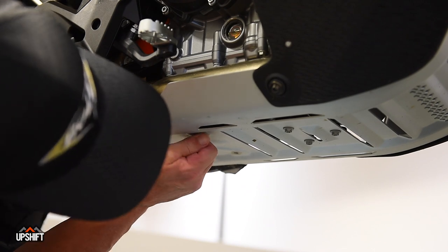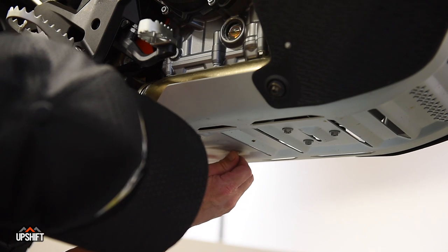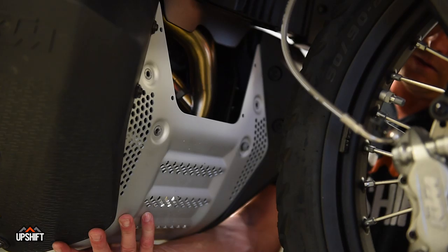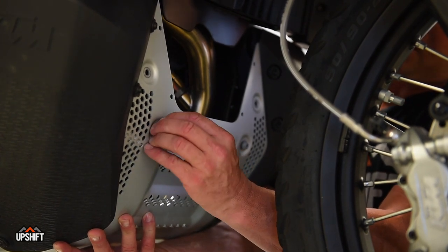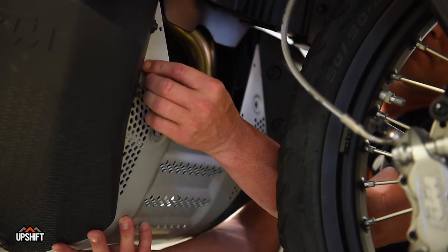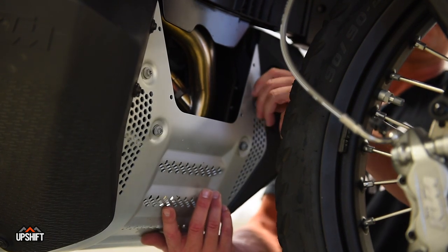KTM recommends starting the back two bolts first — these are rubber mounted, so that gives you a little bit of flex as you're trying to get the front four set up. This is not recommended by KTM, but if you're going to be doing a lot of off-roading, you might want to take some medium strength Loctite and put a little dab on each one of these. The torque spec on these is going to be 10 Newton meters.